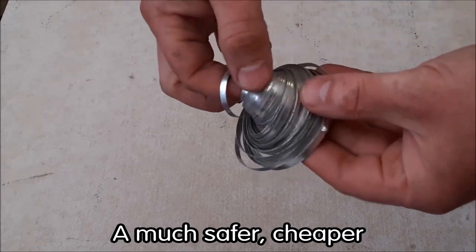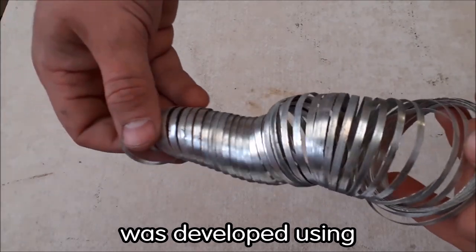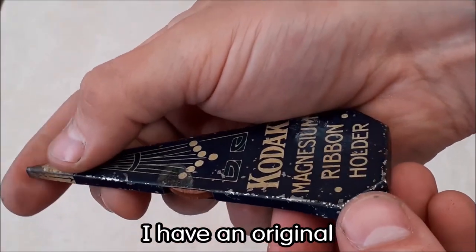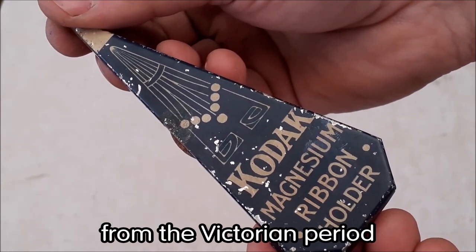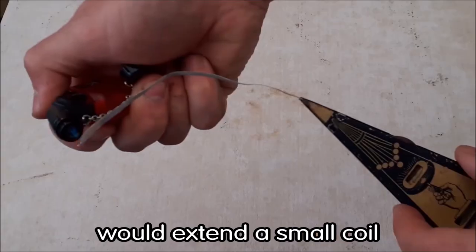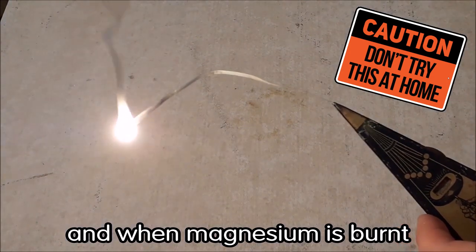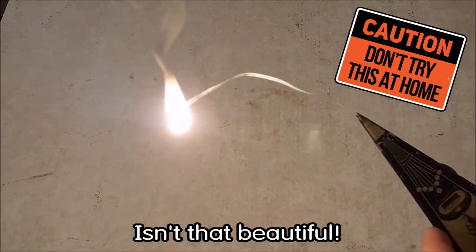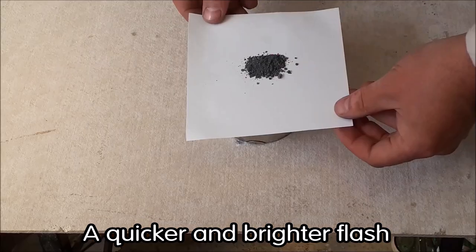A much safer, cheaper, and more portable method of making artificial light was developed using magnesium ribbon. Here you can see I have an original Kodak magnesium ribbon holder — a genuine artifact from the Victorian period. The wheel there with my thumb would extend a small coil of magnesium ribbon held inside the holder. When magnesium is burned, it burns with a bright light — isn't that beautiful?